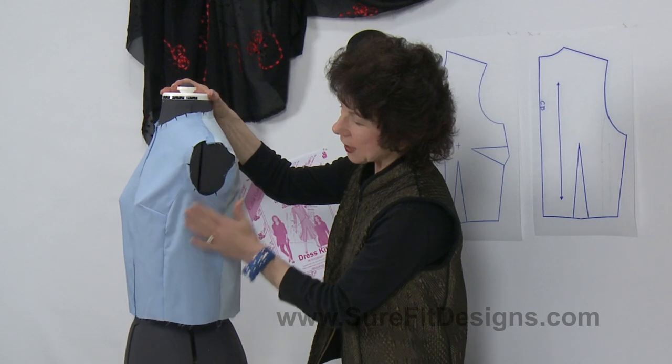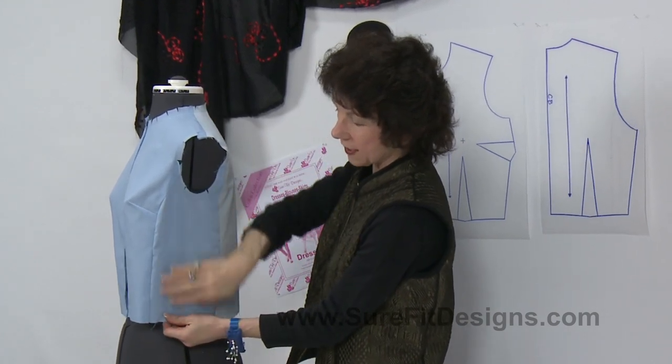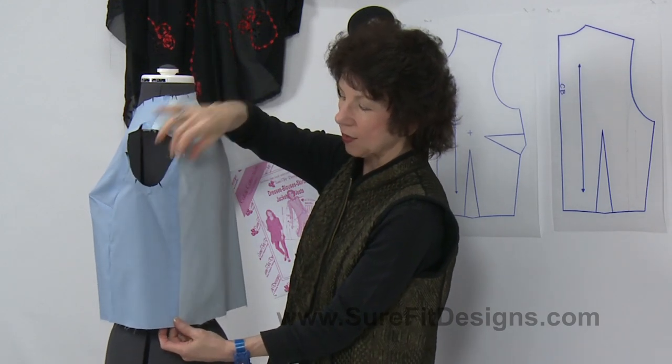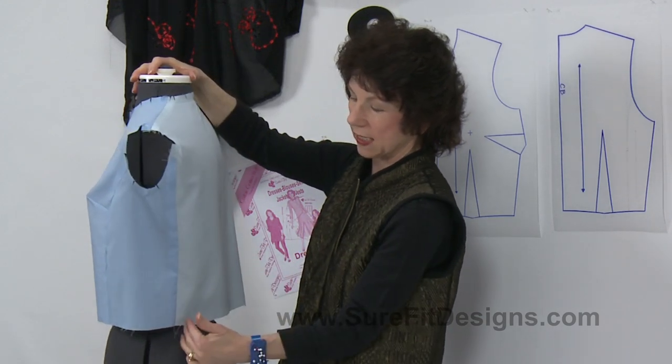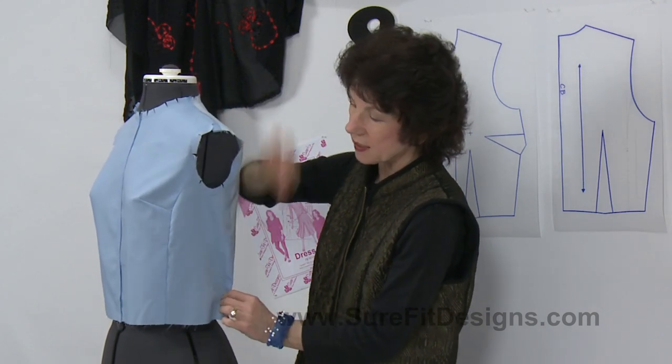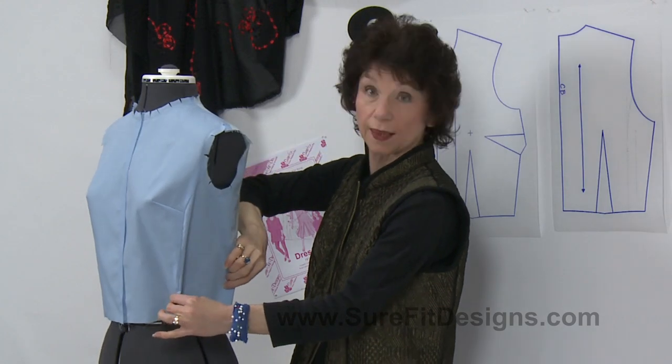As we continue to look at the test garment you'll notice that there is no side seam, and the next seam is coming out of the back armscye right here. Any shaping that you do needs to happen on this seam and on this front seam.